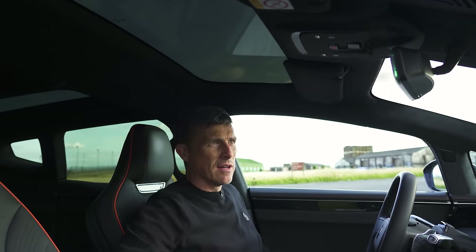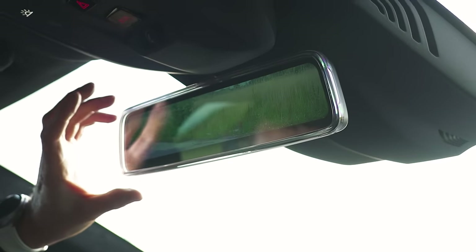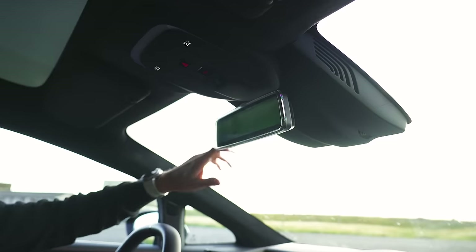There's a sunroof up here. Check this out — there's a rear view camera. So you don't have a rear view mirror, you have a rear view camera. What's the reason for that? The view out the back window is atrocious.